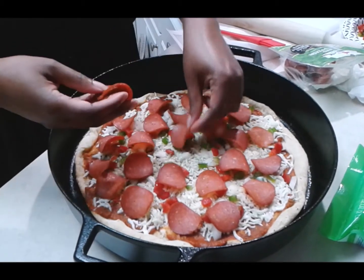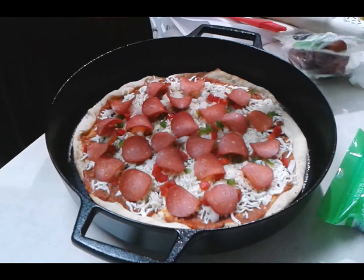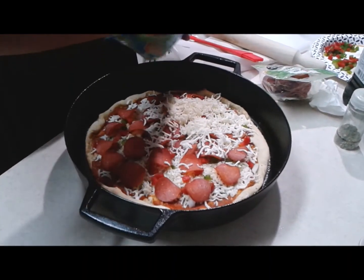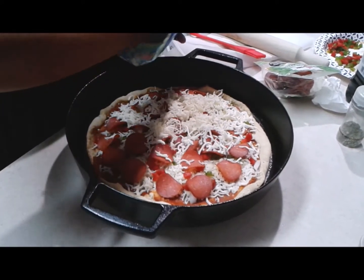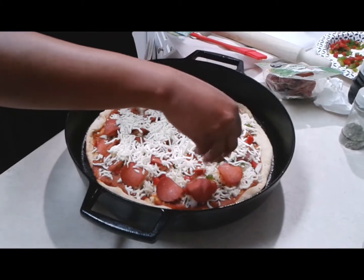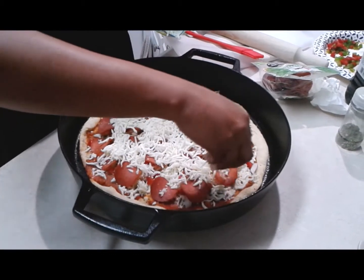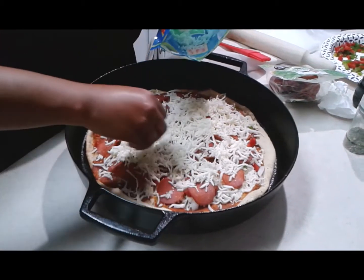Don't forget to wash your hands in between using your meat and your cheeses. Here's the next layer — you're going to put some more cheese on there. Like I said, I'm Jersey and he's Brooklyn; we like a layered pizza and we love extra cheese. Keep sprinkling it on, as much or as little as you like.